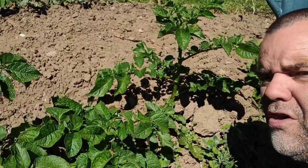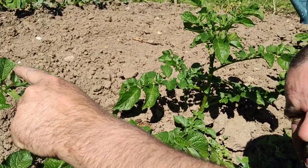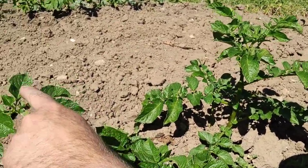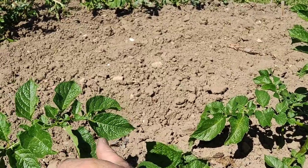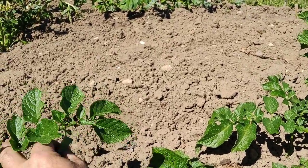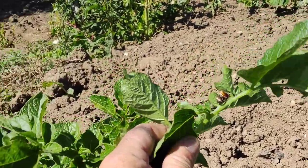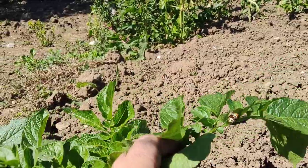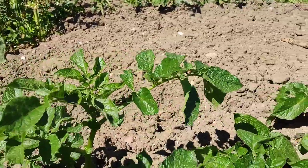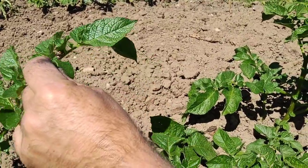Right, we have got some Colorado beetle just there. Can you see them? They're mating, basically to create little baby Colorados.